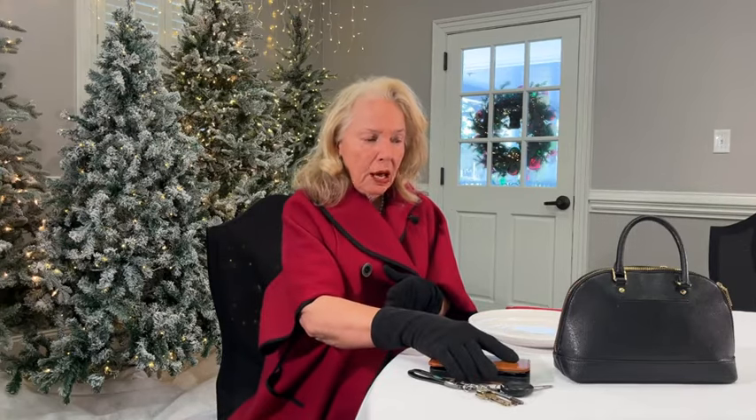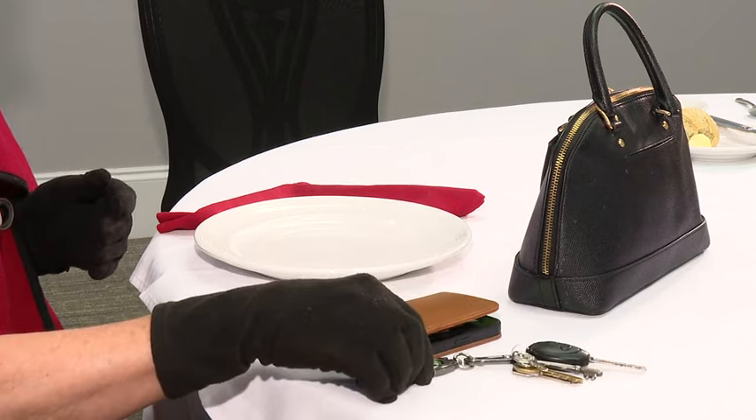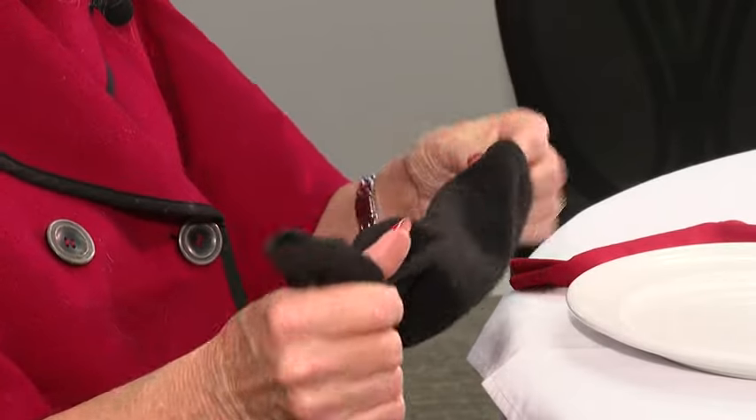Please do not put personal items on the dining room table — don't put your cell phone, your keys, or your handbag. When taking your gloves off, start with the little pinky and bring it up. Don't make a scene — just keep it close to you. Etiquette actually means treating people the way you want to be treated.